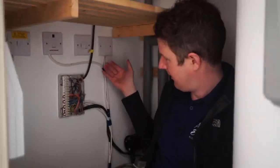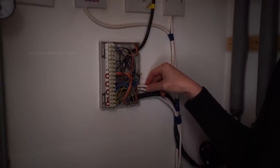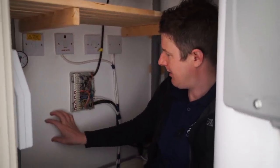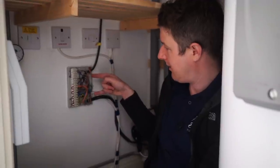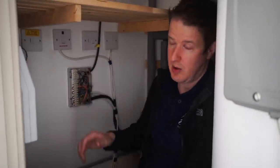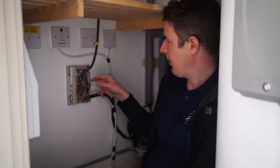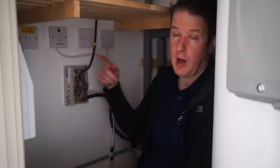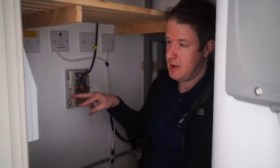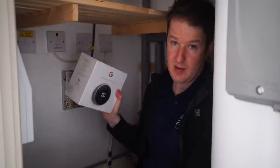This is our wiring center. It all looks a little bit of a tangled mess but when you know what's what it's actually fairly easy to understand. We're going to put our two heat links here for the two Nests, connect those into this wiring center and then just reconfigure some of the wiring so that everything works as it's supposed to. The three core and earth cables going to the existing thermostats - we'll disconnect those from the terminals here and just turn those into a 12 volt power supply which goes to the thermostats on the wall.